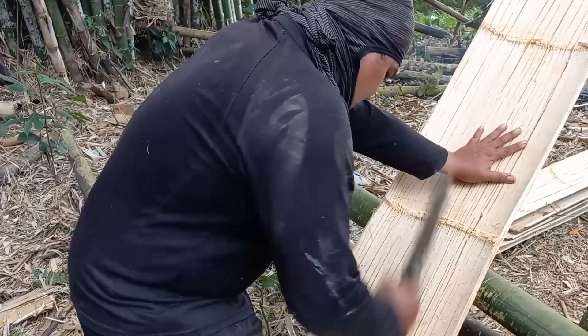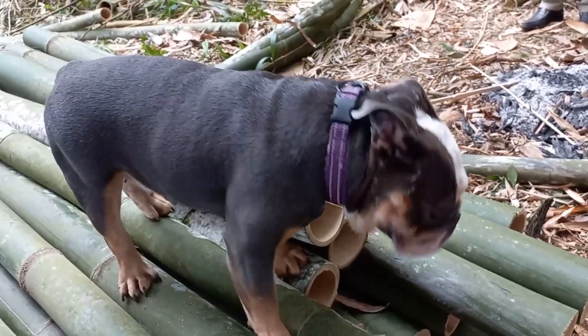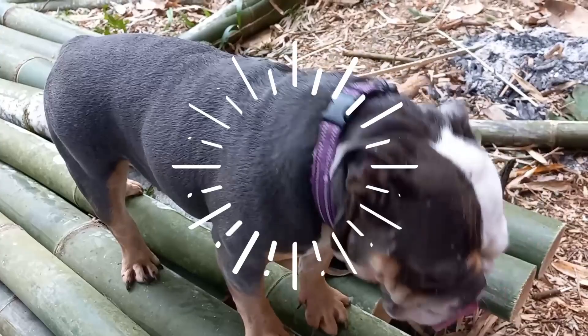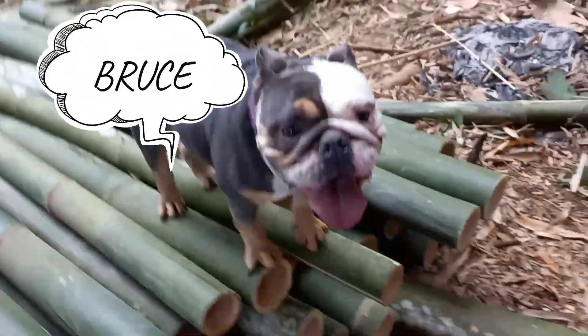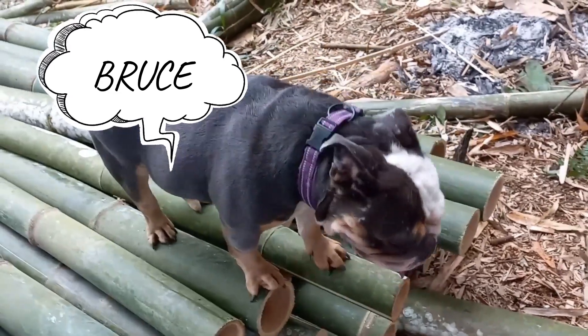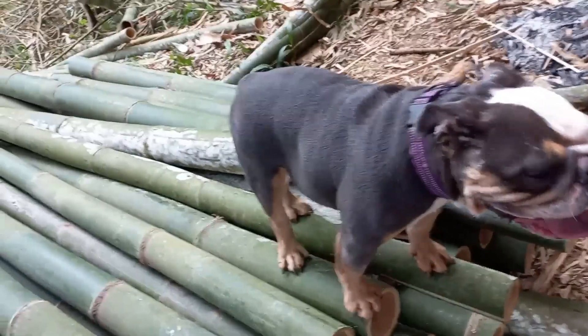Esterilia is frequently used as a bamboo wall or ceiling panel in tropical architecture. Staining or painting the bamboo can also add extra color and character to the interior. The combination of bamboo and natural plasters makes these walls earthquake resistant, extremely durable, yet non-toxic and biodegradable. It is also very effective for sound and temperature insulation, fire retardant, and water resistant.